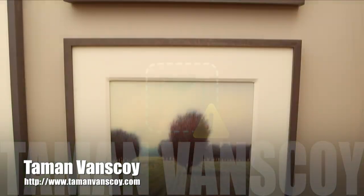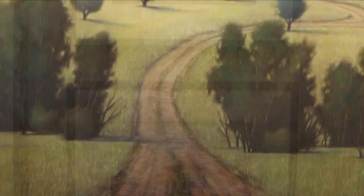My name is Taman Van Skoy and I'm a painter. I do landscape paintings in the watercolor medium.